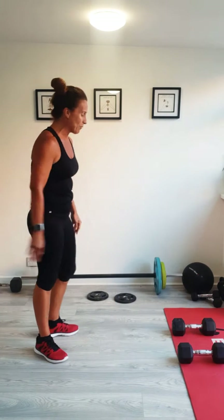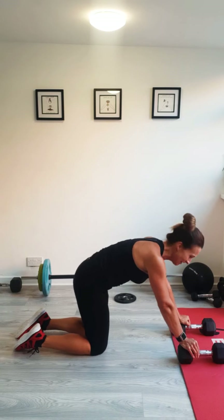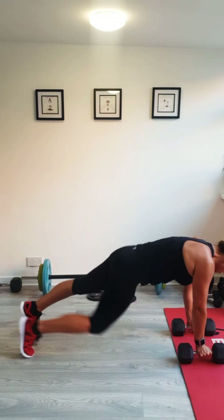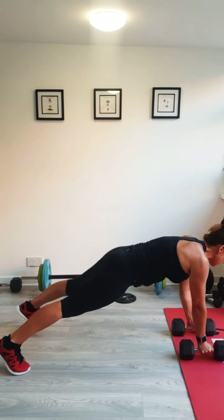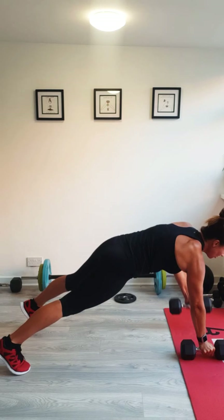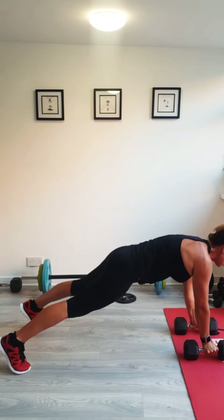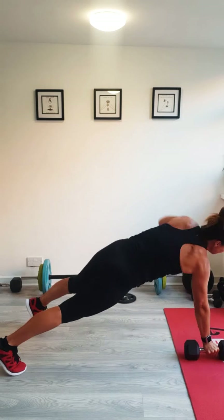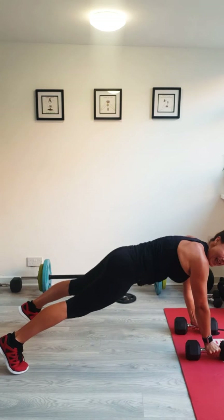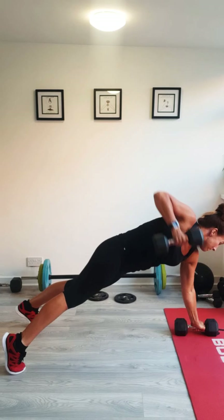Weights down, shoulder width apart with the weights. Renegade rows next. You can do these on your toes. You're lifting your elbow — if you've not got a weight, put your hands flat and just lift your elbow without a weight. 40 seconds, let's go. You're lifting it high, dropping it, lifting that elbow high, dropping it directly under your shoulder. Watch they don't go any further out. Keep that body strong — you can do them on your knees. Working your upper back quite a lot, and your core and your legs. Last one. Good stuff.